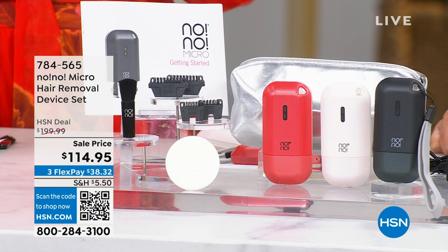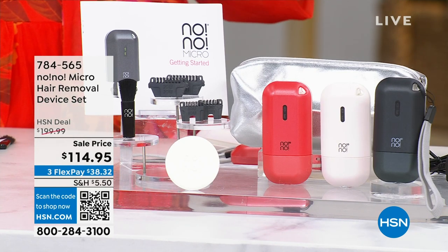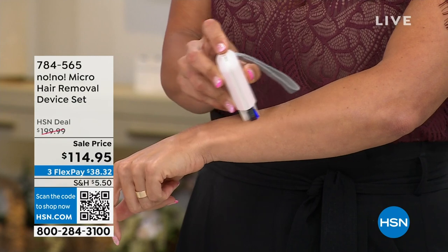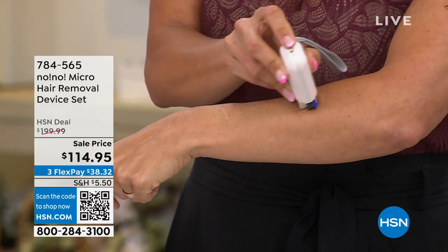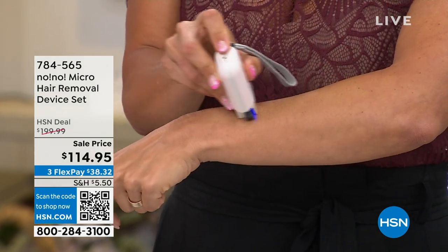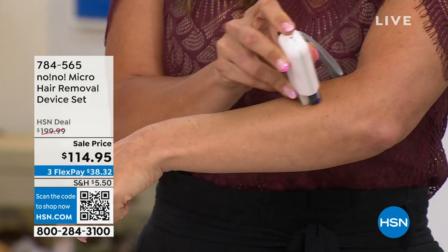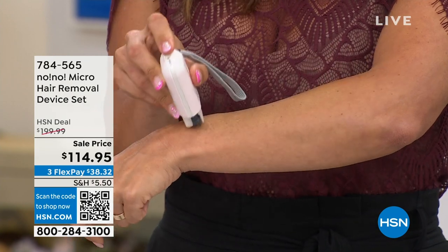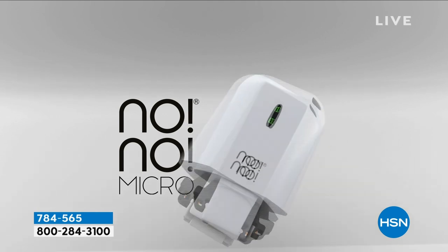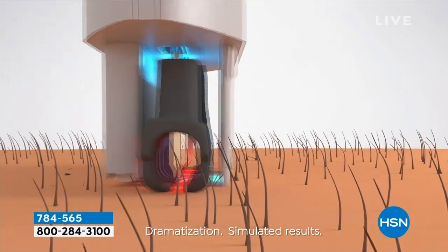Being able to do it anytime you want is huge — no waiting three weeks for an appointment and then resorting to methods you probably shouldn't. It's on your time, in the privacy of your home, and completely portable and rechargeable. You could be on the couch watching right now and using the No No. This is also something you can gift anyone — it doesn't matter their skin tone or hair texture.